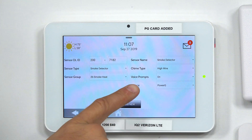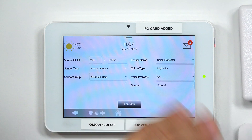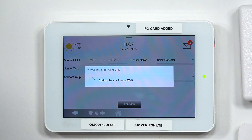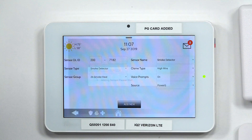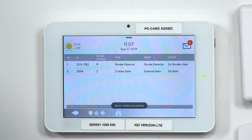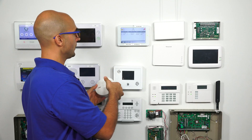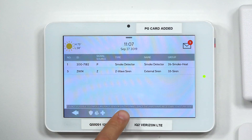You can see the sensor type is smoke detector, and the sensor group is smoke and heat. That's good enough for us. I'm going to click Add New. The sensor's been added — we're good to go. I'm going to take the backplate and clip it back on our device, and then on our system I'm going to go all the way back to the home screen.